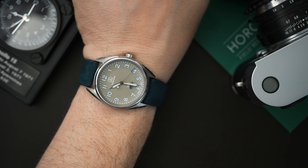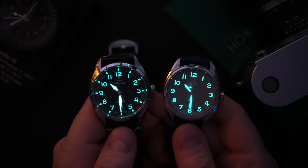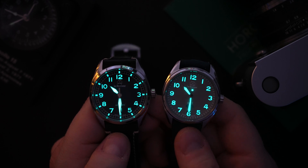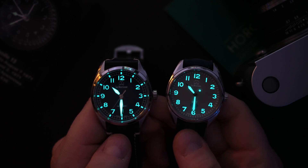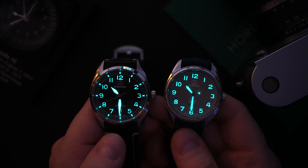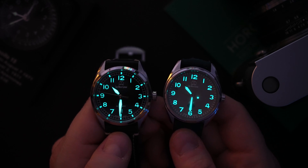Let's throw these under some UV light and do a quick loom shot. Lume is excellent on both of them — very, very bright. You even have these little hash marks that are loomed on the Hyper-G. On the Arc, you have that loomed pip or counterbalance on the second hand, so you can see it's actually working in the dark. The only thing I would note is I wish there was a little bit of lume on the second hand for the pilot's titanium watch — that would be really great.